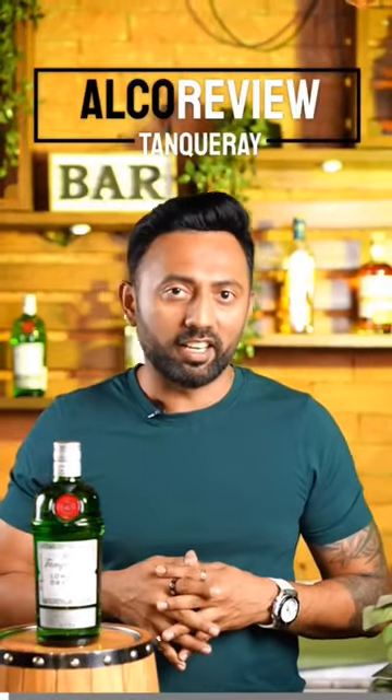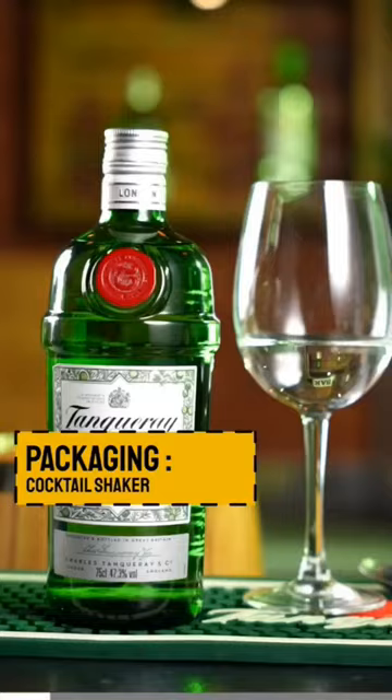This is a Tanqueray London Dry Gin review in 45 seconds. The bottle is in the shape of a cocktail shaker to remind bartenders that this is a perfect gin for making cocktails.